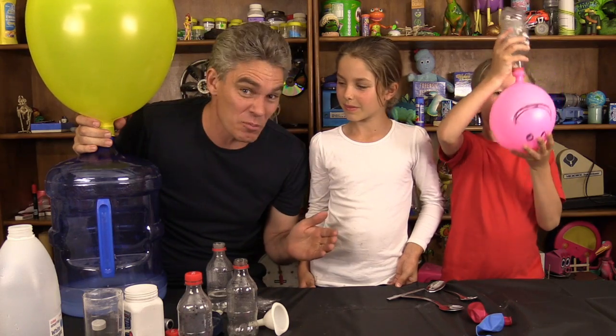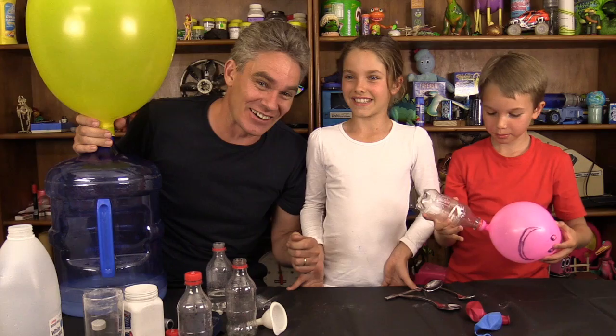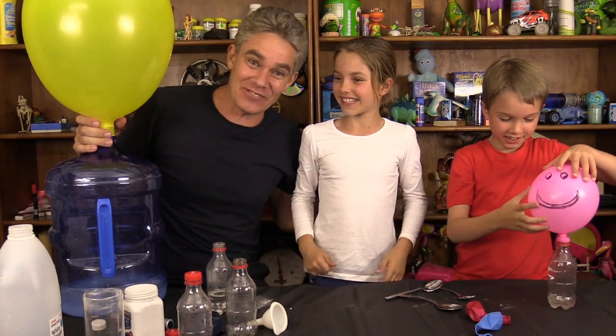We hope you've enjoyed this episode of how to blow up a balloon with chemistry. And if you haven't got the book yet, what should you do? Get it online - you should definitely get it online. What's the book called again? Make Science Fun. See you later, everybody. Bye!